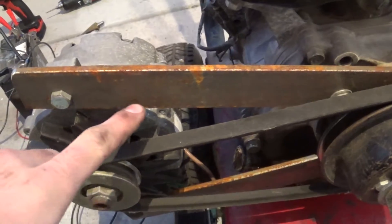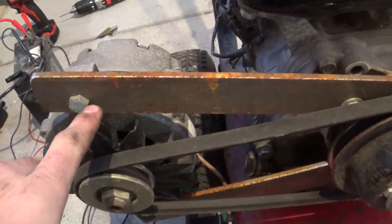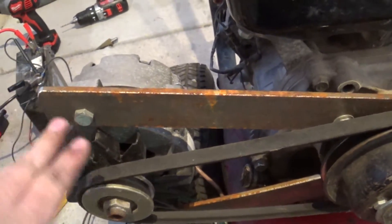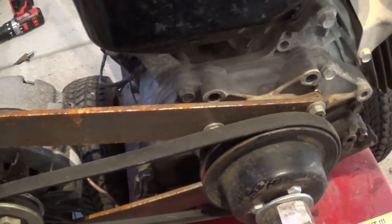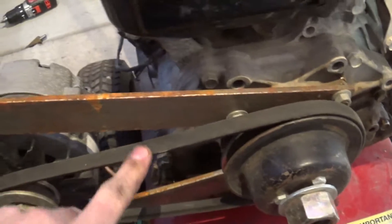I'm thinking I'm either going to notch this and slot this bolt hole here so that I can move the alternator to adjust the belt, or I'm just going to put a tensioner in it. I'll probably just do the tensioner — it might be easier.